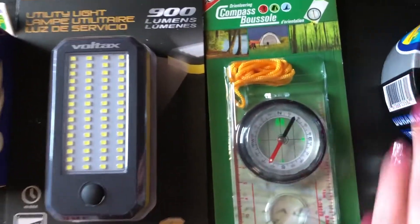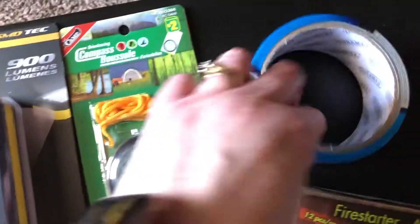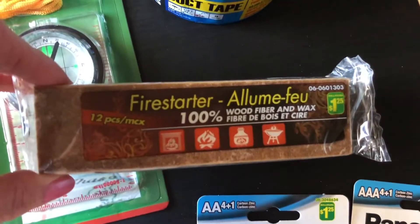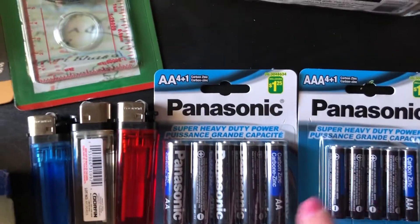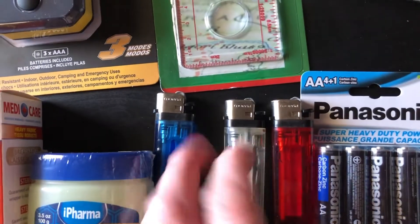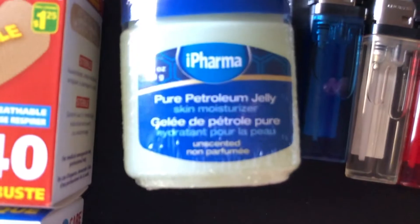We also have a compass for $2, some duct tape, a package of fire starter with 12 pieces, a couple packages of batteries — a pack of double A's and a pack of triple A's — and three lighters in some different colors.